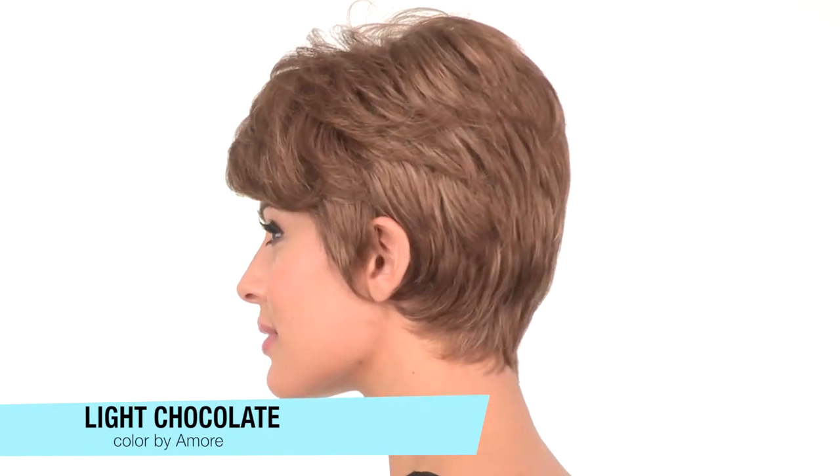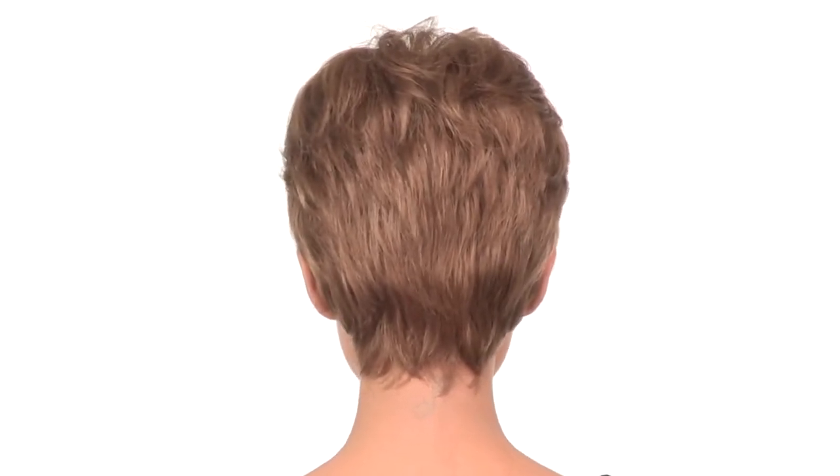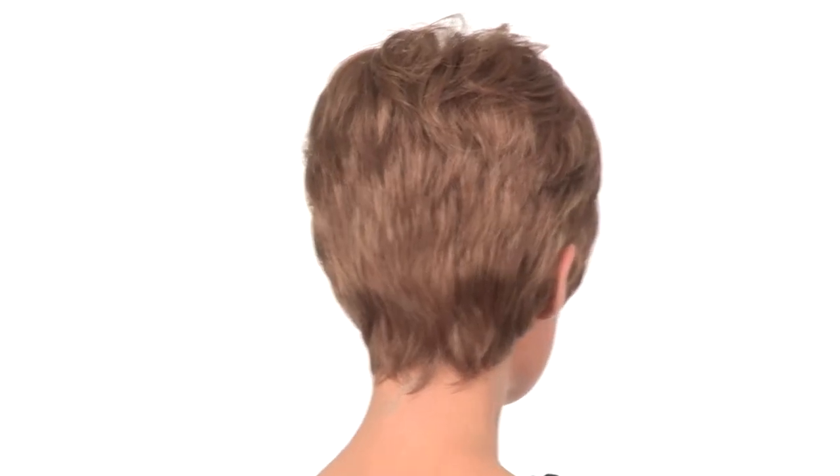The layers at the crown are 3 inches and the neckline is 2. It's softly layered and tapered and has a soft body and movement to it. You can change the style by adding a shaping cream or hairspray to make it your own.